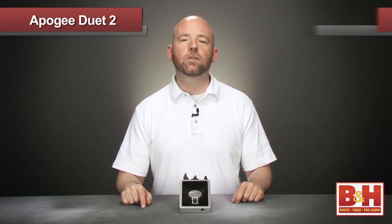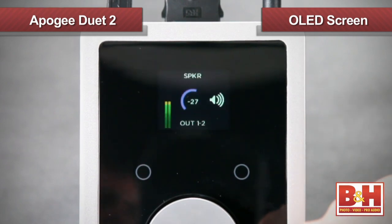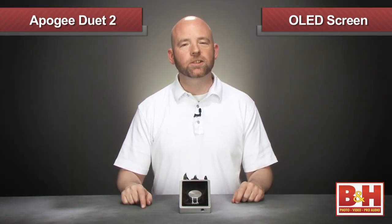An exciting new development on the Duet 2 is the OLED screen. This full color screen gives you not only metering, but volume and other information. It's small but easy to read, and frankly, it looks great.